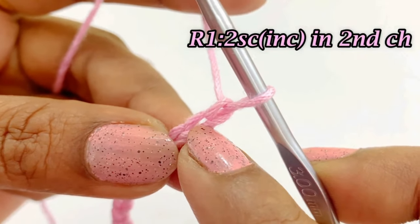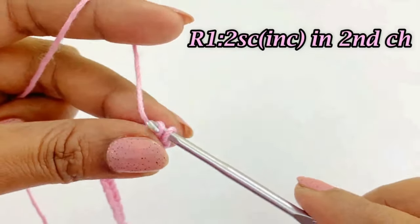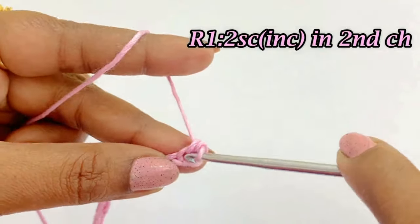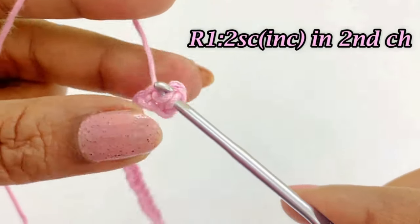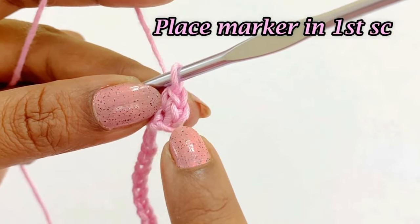Into the second chain we are working the first single crochet increase, and into the same chain space we are working the second single crochet increase — so we have a two single crochet increase. Place a marker in the top of the first single crochet increase.